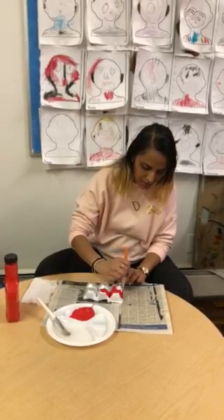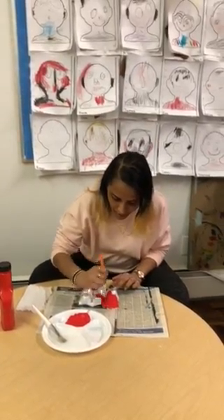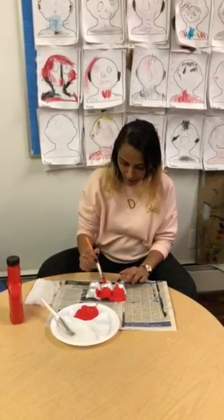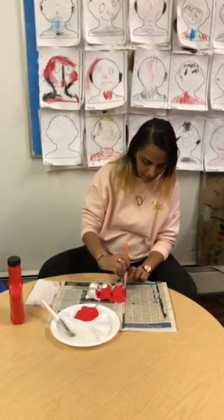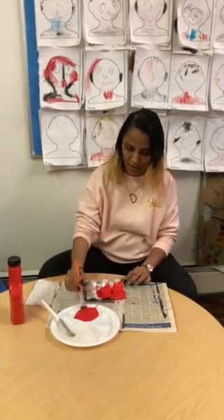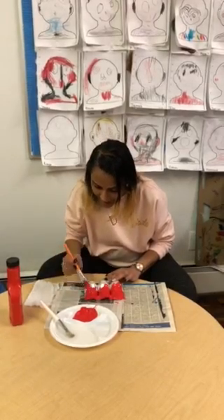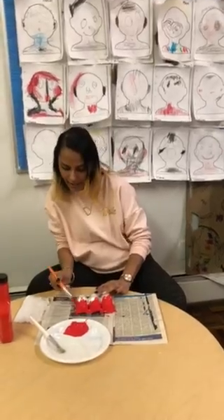This is where your fine motor skills will go — holding the paintbrush and making sure you get all of it. It's going to take you a while, so take your time and get all of it. You want a nice fire truck, so make sure you get all the parts in there. Get all of it so it can sit and dry nicely.